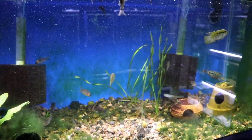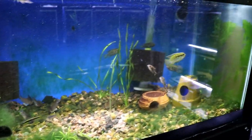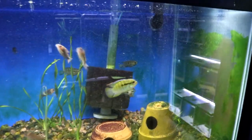As you can see, they're in a tank right now where there are some Kribensis and also some corydoras cats, and they just absolutely leave everything alone.